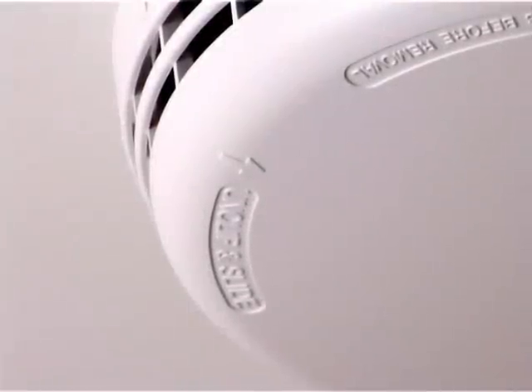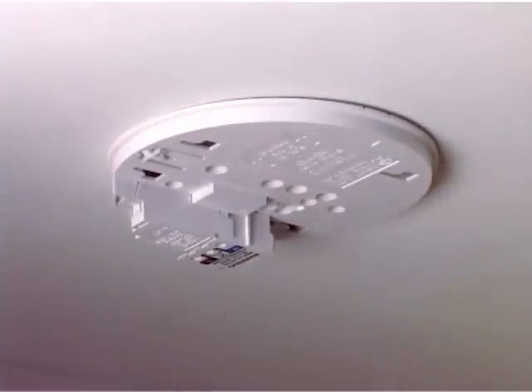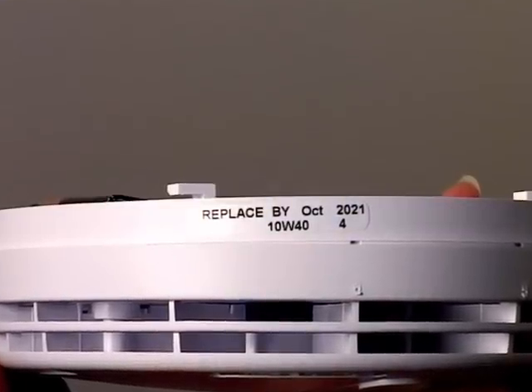After locating the directional arrow, push the alarm in that direction until the alarm can be removed from the base. Read the date label on the unit and where necessary replace the unit.